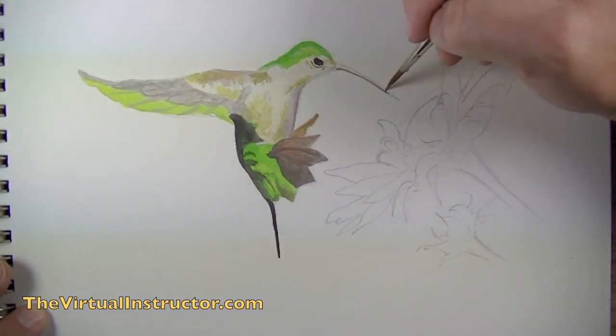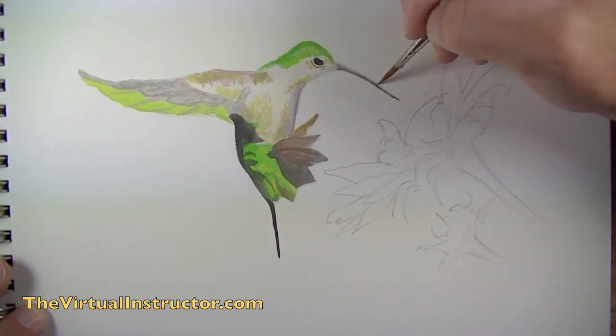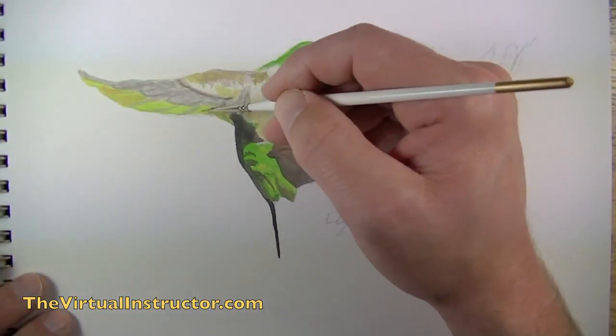Now we're going to turn our attention to the bill of the hummingbird. It has a bit of shadow right underneath it, so very carefully I'm going to take some watered-down black and go right underneath it. At a later stage I'll come back and make that area a bit darker.